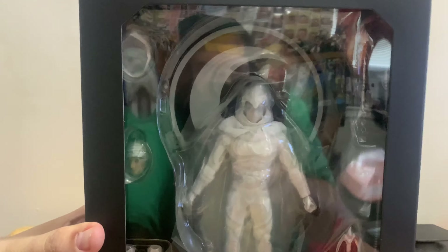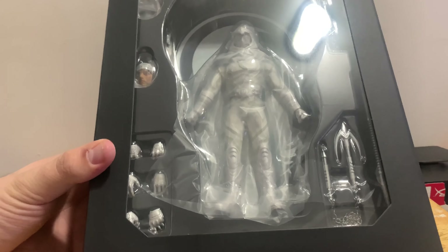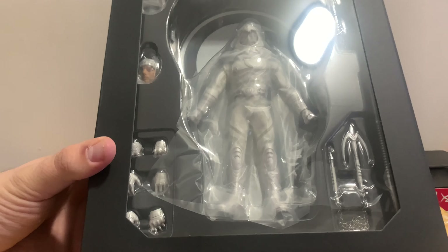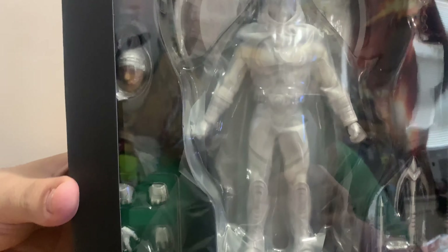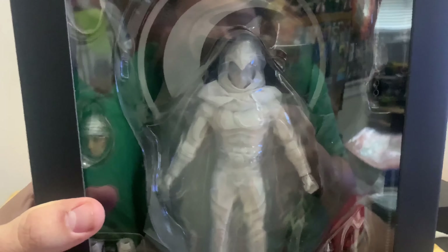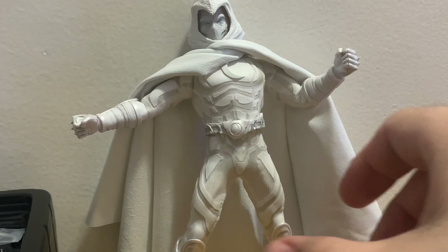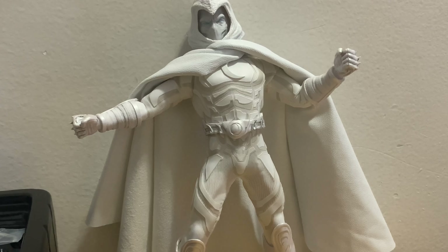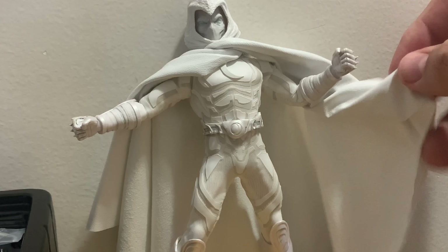So let's get into the video. When you unbox it, this is what you see. He's got some cool weapons — a harpoon chain-looking type of thing — as well as a normal head sculpt. I'll be taking him apart and showing off piece by piece, layer by layer.